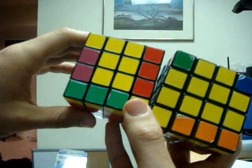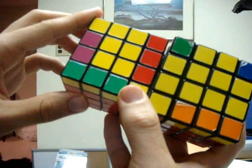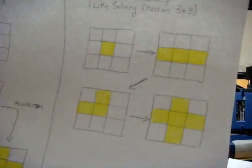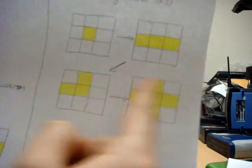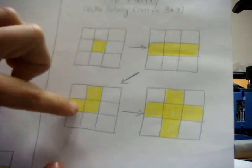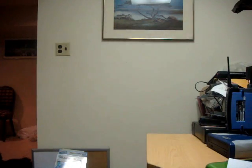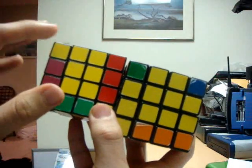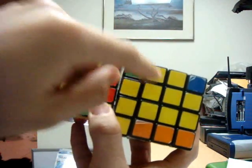Before trying to solve the top cross, we have to first see whether or not the cube has a parity error. If you do have a parity error at this point, you will have a cube that looks very similar to either of the two cubes I have in front of me. If it doesn't, and it looks something more like one of the four following patterns — a single dot, a horizontal line, a backwards L, or if it has the cross already — then you do not have a parity error, and you can get from any of these steps directly to the cross without having to fix parity.